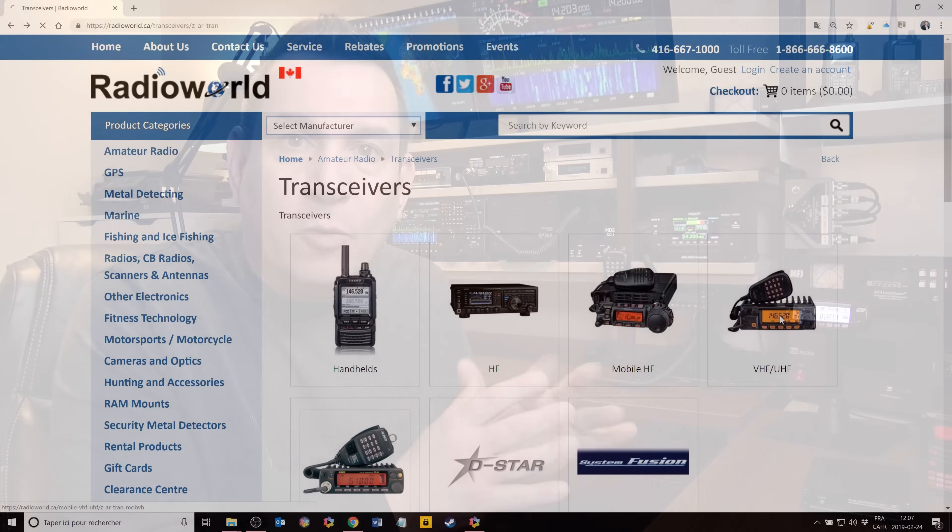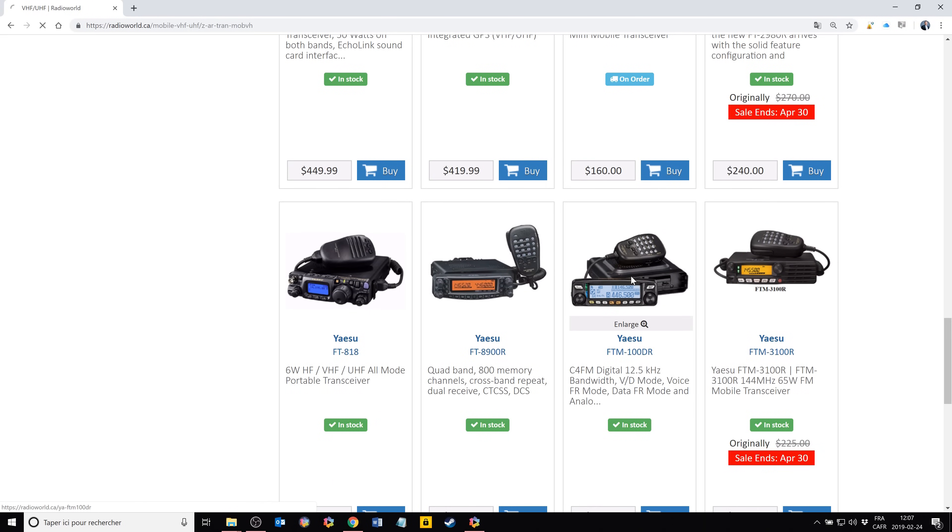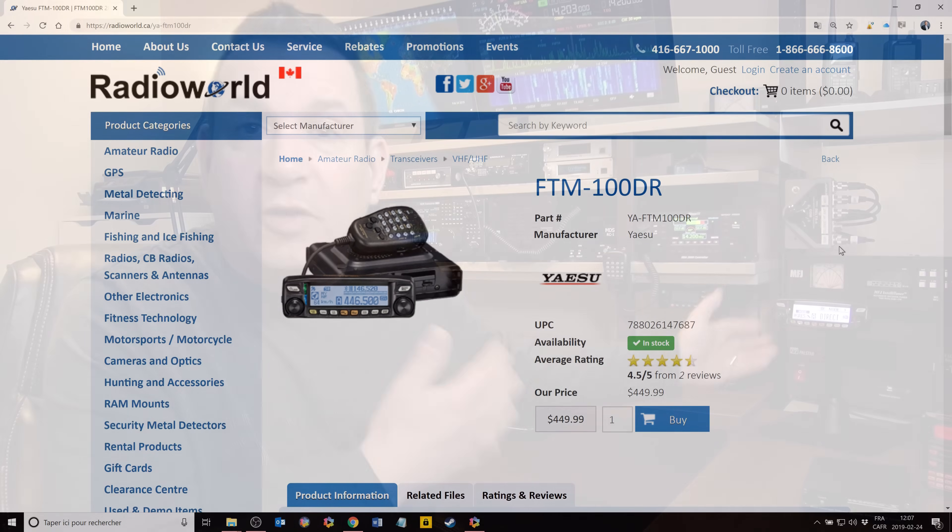Today's video is about the Yaesu FTM-100DR, which is a dual-band C4FM mobile radio. In November, I was shopping for a mobile radio to install in my car. I wanted it to have a detachable faceplate, cover at least one digital mode, not be too costly, and be dual-band. Shopping at RadioWorld.ca, I found this was one of the cheapest options, and it also has APRS and GPS. So this radio was a great deal, and I ordered it.